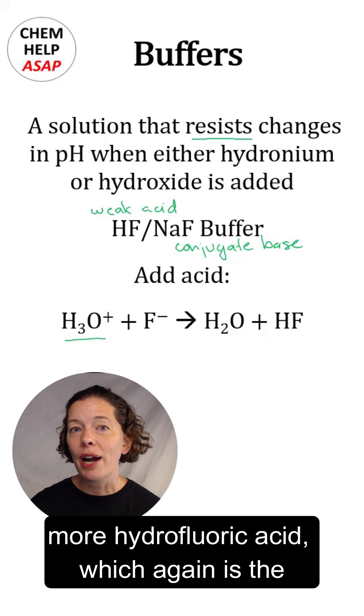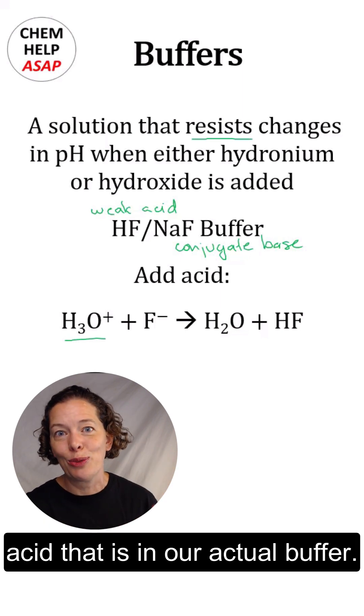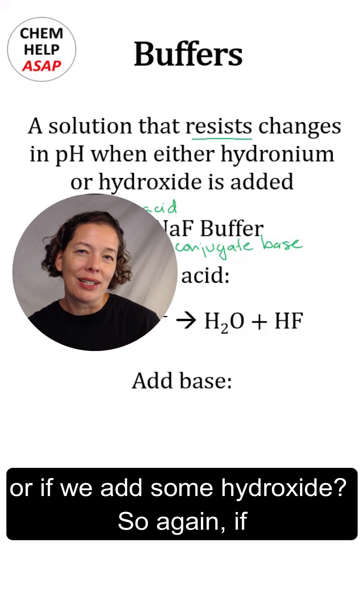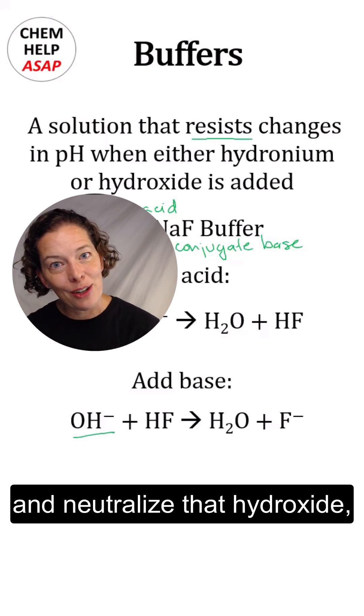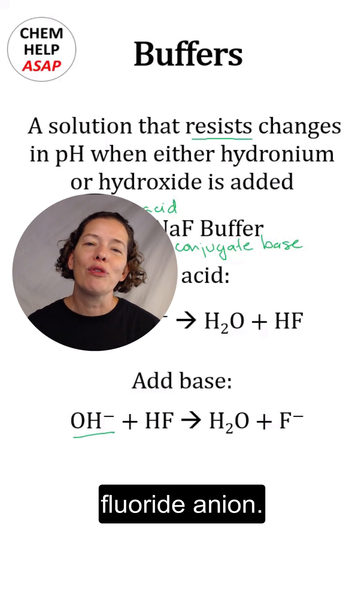That neutralization makes water and a little bit more hydrofluoric acid, which is the acid already in our buffer. And what happens if we add some base — if we add some hydroxide? Then our weak acid, hydrofluoric acid, is going to neutralize that hydroxide, making water and a little bit more fluoride anion.